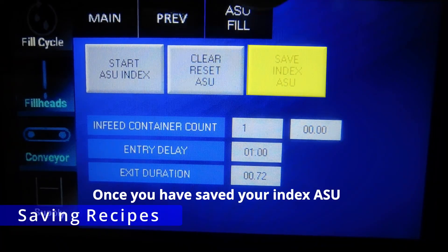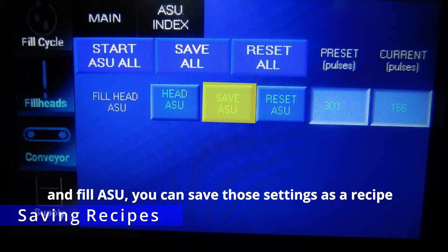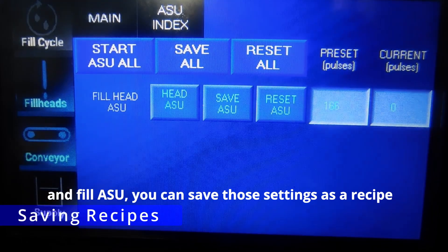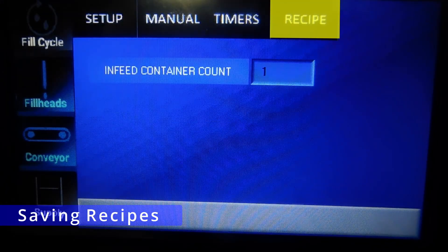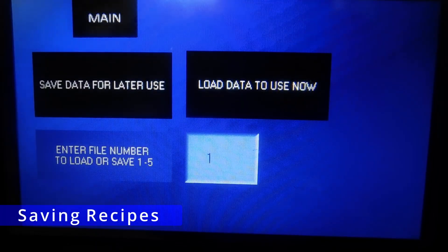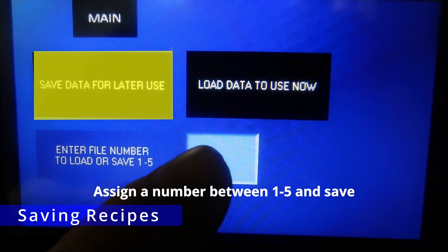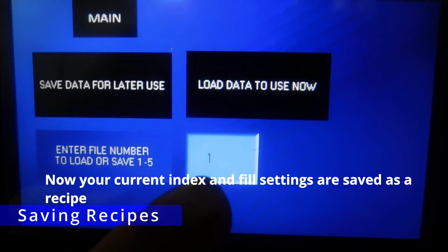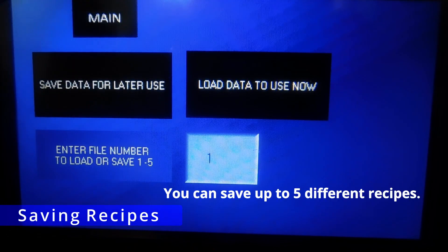Once you have saved your index ASU and fill ASU, you can save those settings as a recipe. Return to the main screen and go to recipes. Assign a number between 1 and 5 and save. Now your current index and fill settings are saved as a recipe. You can save up to 5 different recipes.